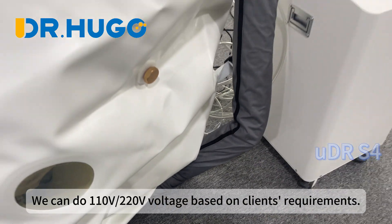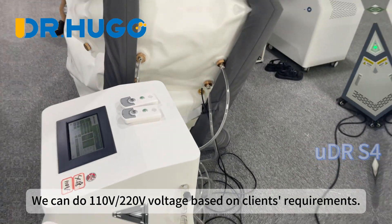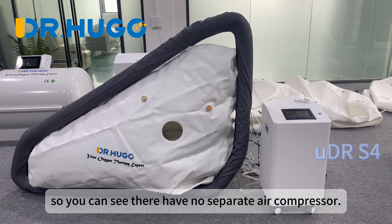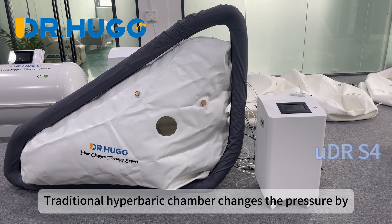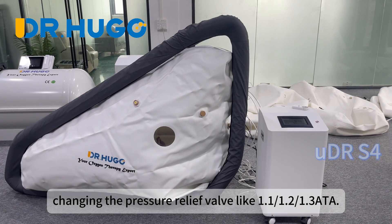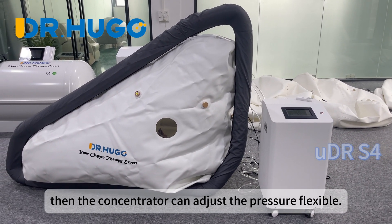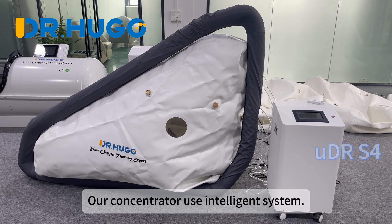We can support 110 volts or 220 volts based on client requirements. Our concentrators have the air compressor function built in, so there is no separate air compressor needed. Traditional hyperbaric chambers change the pressure by adjusting the pressure relief valve — for example, 1.1 or 1.3 ATA. But our chamber just needs to install the max pressure valve at 1.3 or 1.0 ATA, and then the concentrator can adjust the pressure flexibly. Our concentrators use intelligent systems.